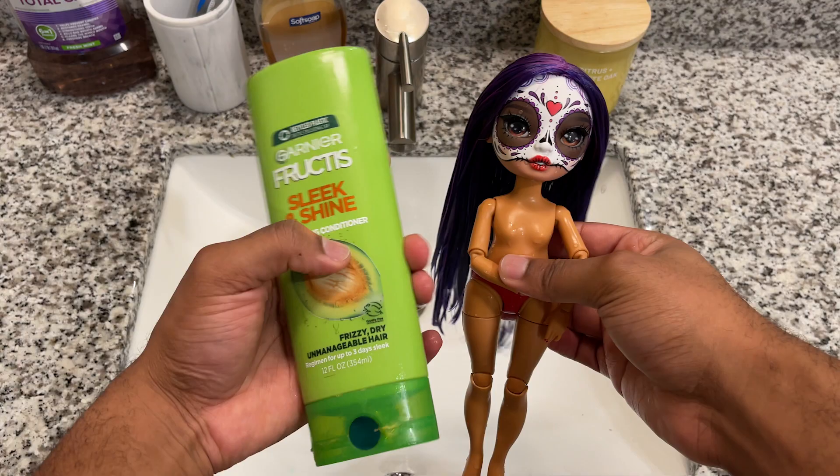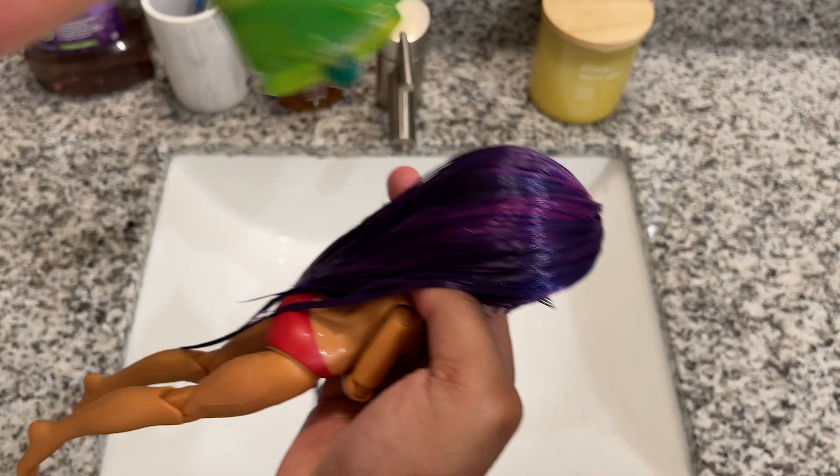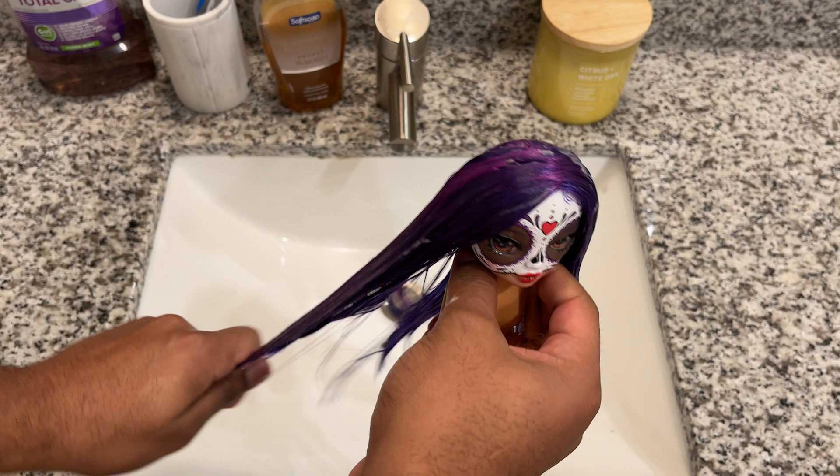Next I'm going to go in with my Garnier Fruity Sleek and Shine Conditioner. This is my favorite conditioner because it really just coats the hair — makes it nice, sleek, and shiny. It does exactly what the bottle says. And of course I'm just going to massage that throughout the hair from root to tip, just to make sure that every single strand is coated.